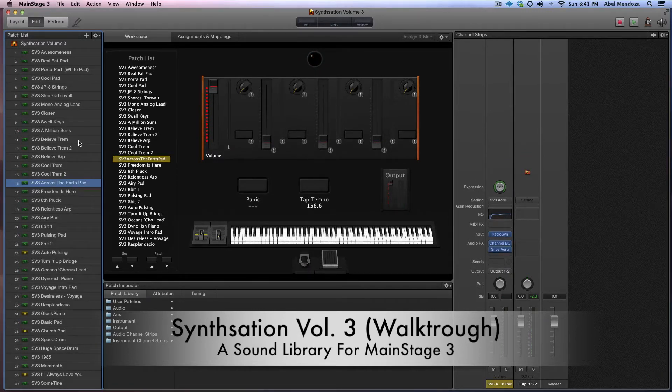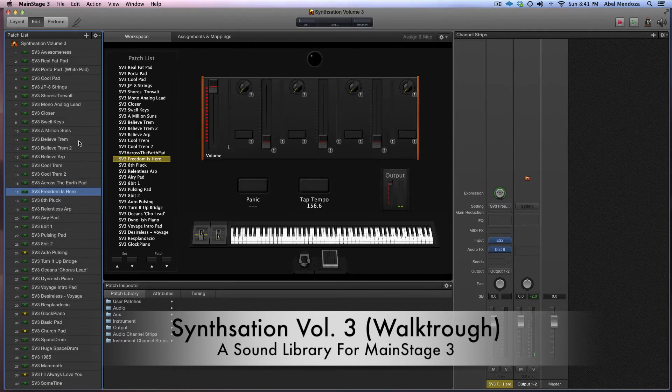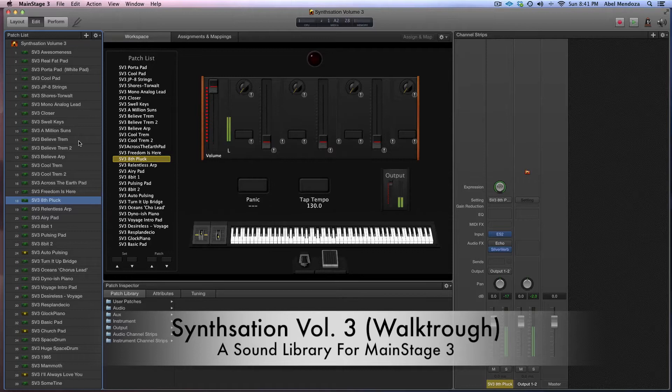And then the old school pad heard on the album Across the Earth. And then the lead — three romnis here. And just something I came up with.